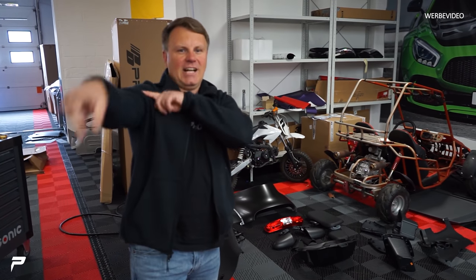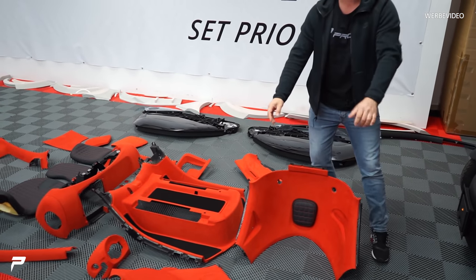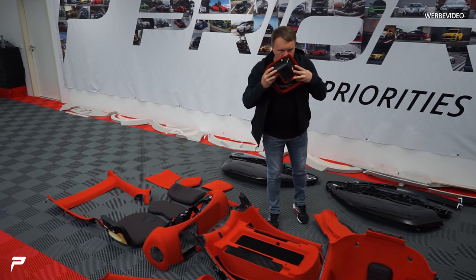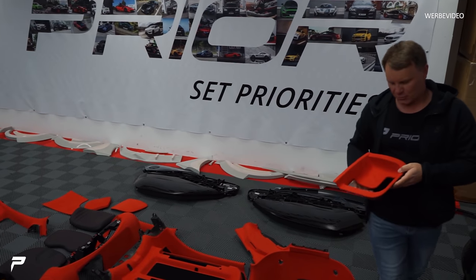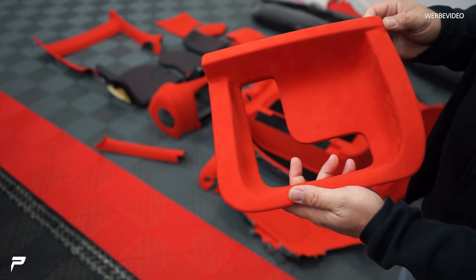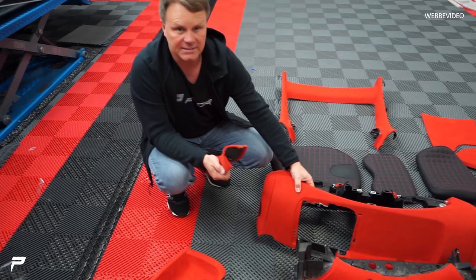So, wir drehen uns einmal um und zeigen, was da liegt. Sieht schön aus. Das ist der Twizy – oder besser gesagt das Interieur vom Twizy. Alles in schönem, leckerem Alcantara überzogen. Guck mal, wie schön. Wirklich einmal alles: A-Säule, B, C, D – alle Säulen. Armaturenbrett. Das wird wirklich ein sehr, sehr schönes Auto.